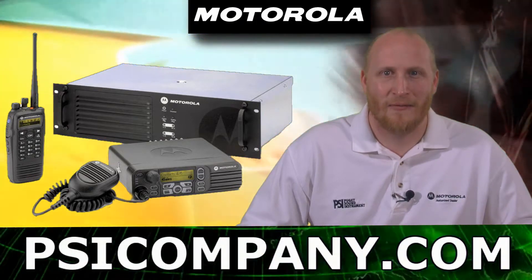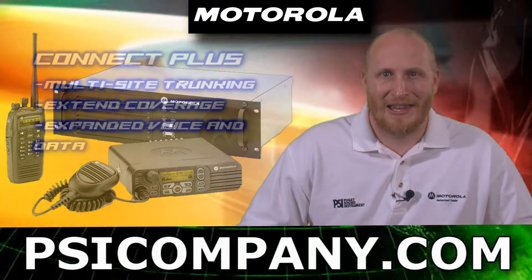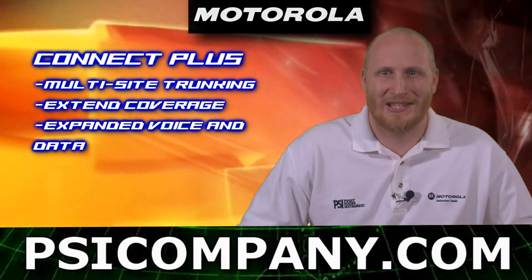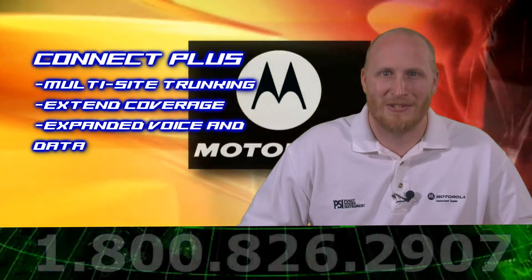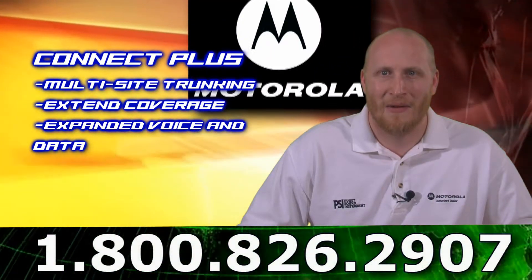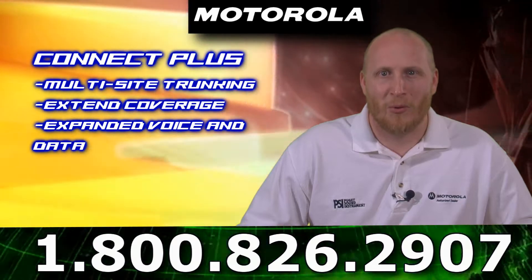The Motorola XPR8400 features include Connect Plus. With Connect Plus you get extended coverage and expanded voice and data capabilities. This multi-site digital trunking solution enables you to accommodate the highest volume wide area communication required to keep your mobile work teams connected.